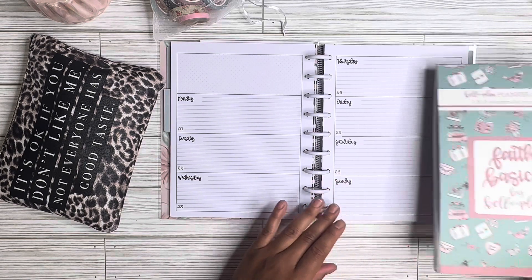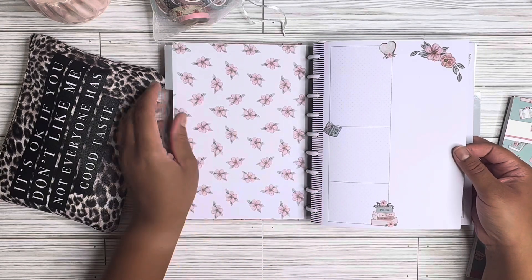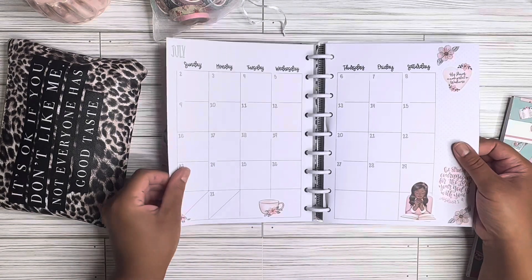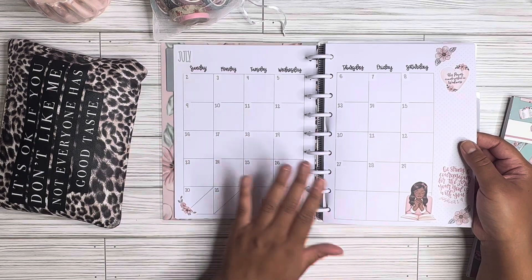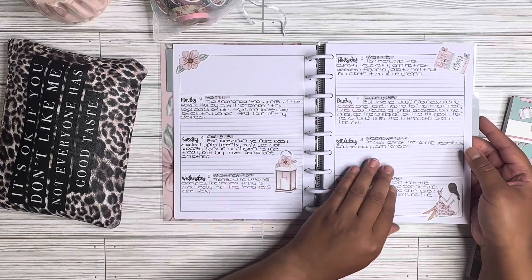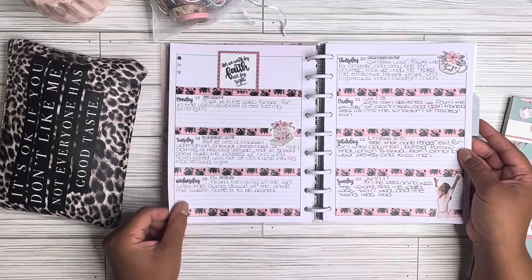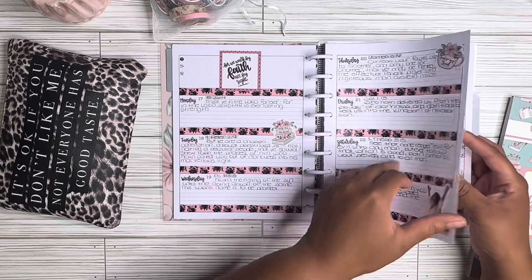I wanted to show you guys my progress so far. Some weeks are really good as far as getting everything decorated, and then some weeks I'm just really writing in the scripture, which is the most important thing. This was the month of July — I did date it but I'm still kind of working my way through what I really want to do with the monthly layout. The weekly layout is what I primarily stick to. Here's my first week of July. I absolutely love the gray mild liner — it is slowly becoming my favorite.